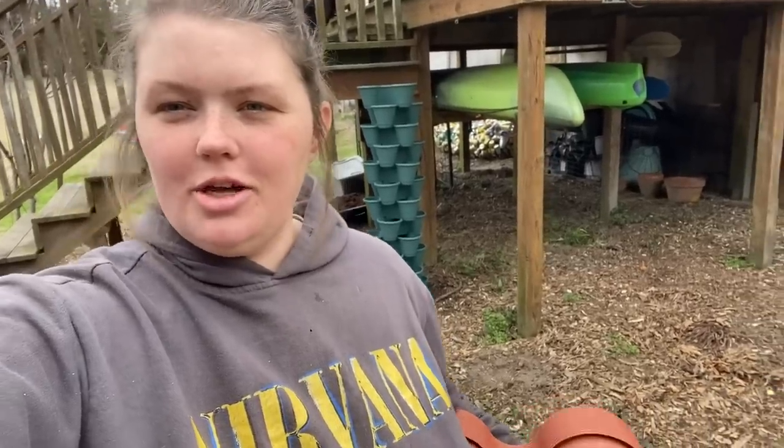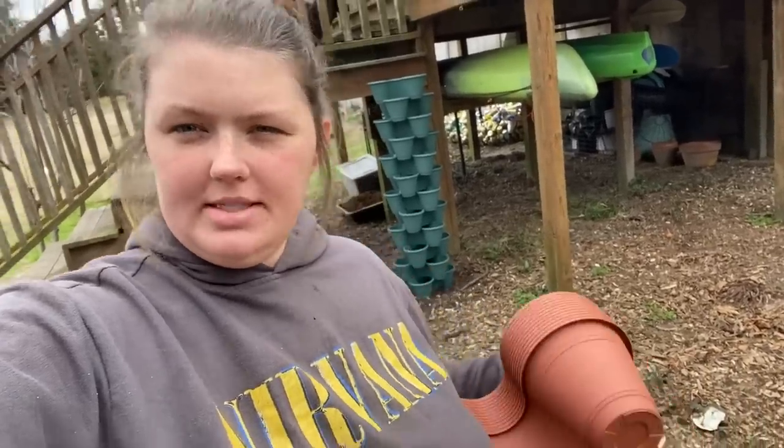Hey, how's it going? My name is Taylor and this is Wild Wonders Homestead, and today I'm going to show you how I made this stackable planter.